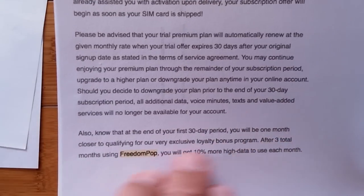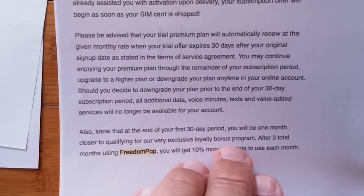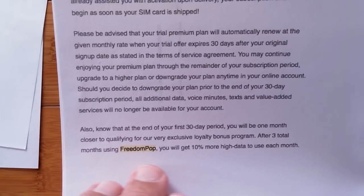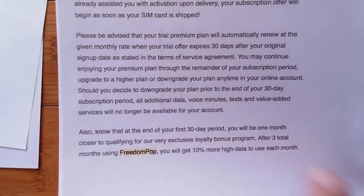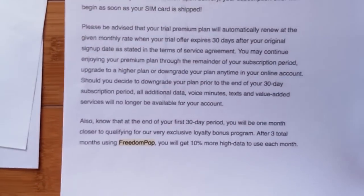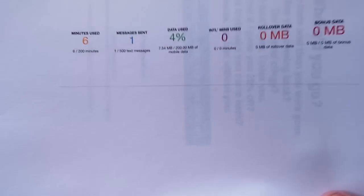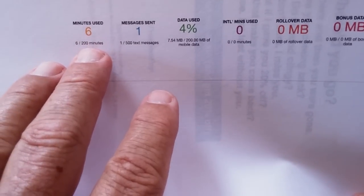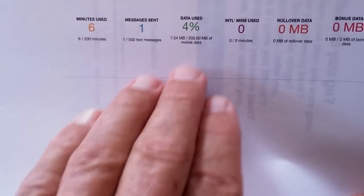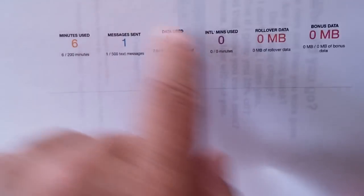At the end of your 30-day period, you'll be one month closer to qualifying for an exclusive loyalty bonus program. After three months, you get 10% more high-speed data to use each month — but not on your free plan, only on a paid plan. Here's partway through a month on the account page: you'll see a summary with how many days you have left. I used six minutes of phone calling, one text message to test it out, and ran speed tests to see what data rates I was getting. There's no rollover and no bonus on the free plan.